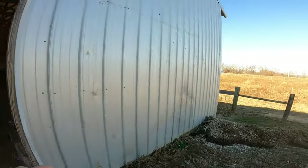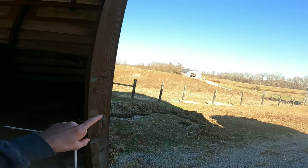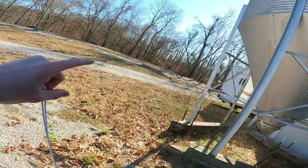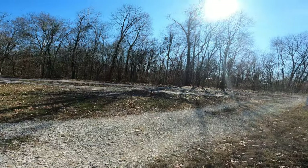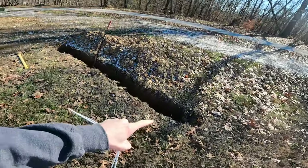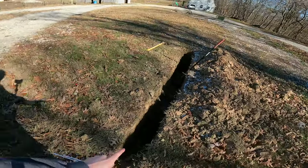We have a water line in our barn here — there's a spigot or yard hydrant right there. I started digging it up to figure out the direction because it goes all the way over to the main water line. When we did our electrical I hit the water line a few times and had to replace about 200 feet. I started digging this up to try and find it, but it wasn't that easy — it wasn't in there.